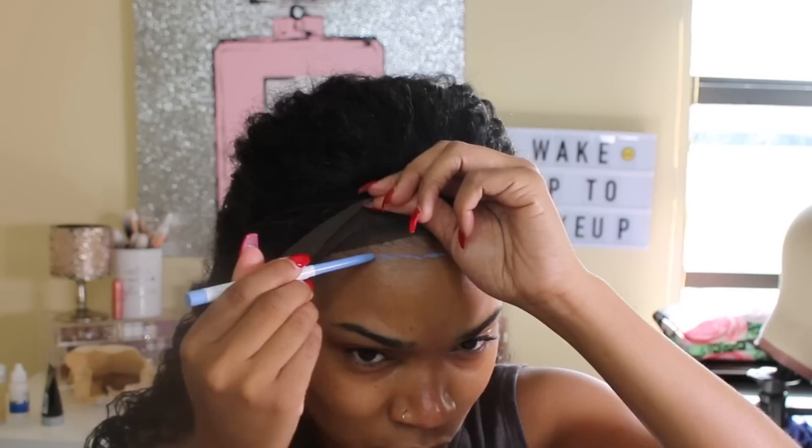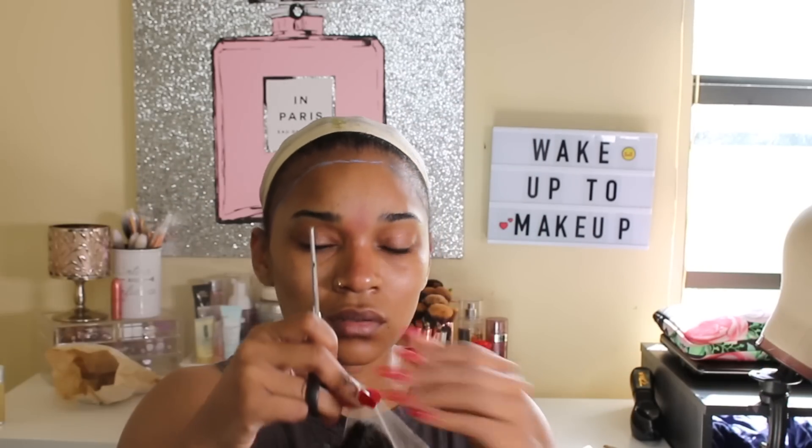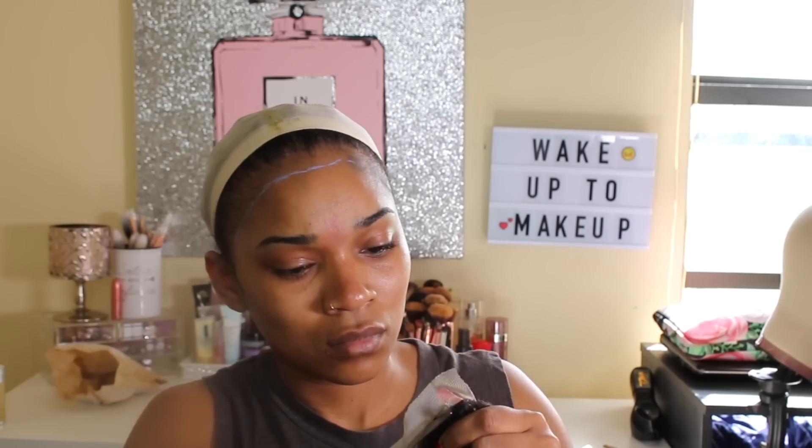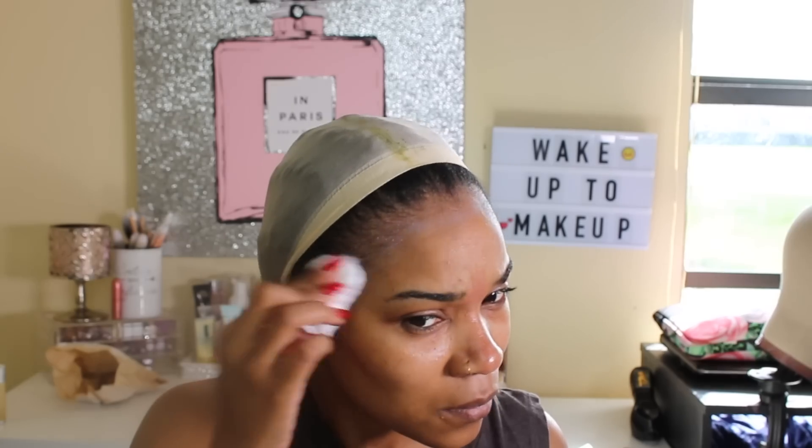I took the wig completely off because I felt I still had some lace in the back and I didn't like that rough feeling on my neck, especially if I would have secured the wig on my head. After that was cut off, I took a dry cotton pad to remove some of that neon blue eyeliner because I didn't want it to show, even though I know the glue will be covering it.